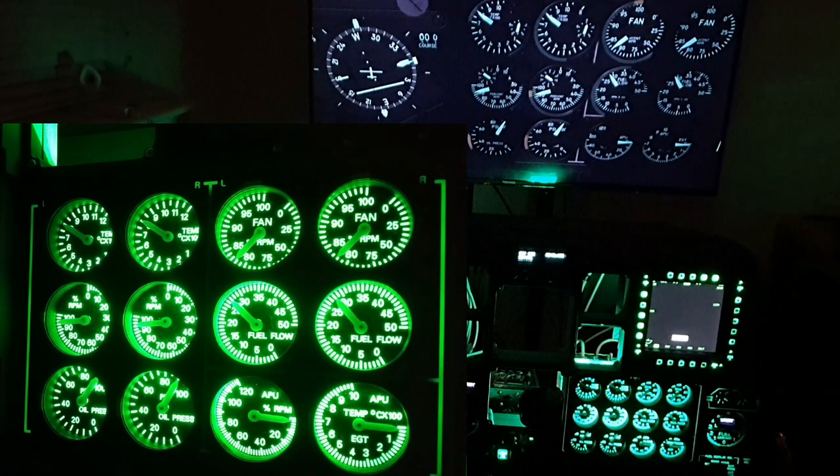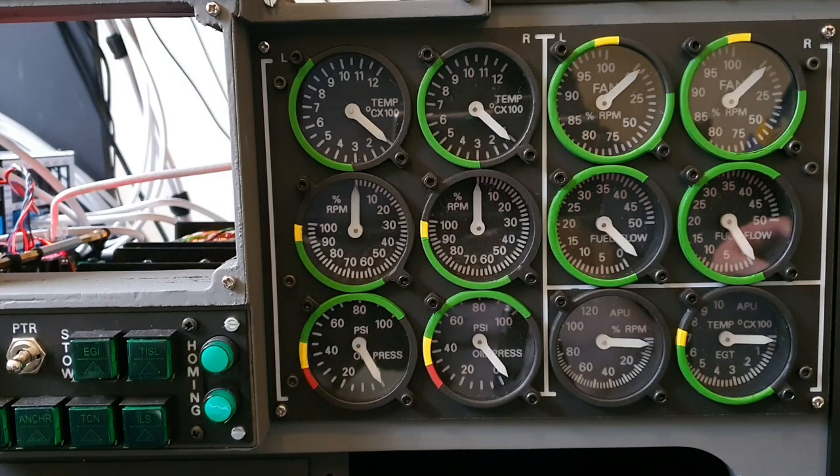The initial tests, having just brought this panel online, look good. What we'll do now as part of a key operation test is have a look at the engine being spooled up during a ramp start in daytime conditions.